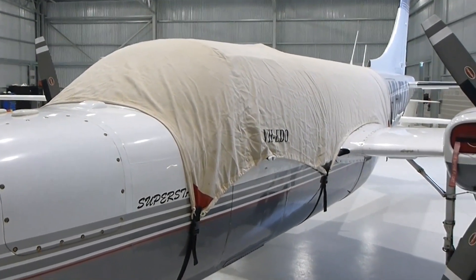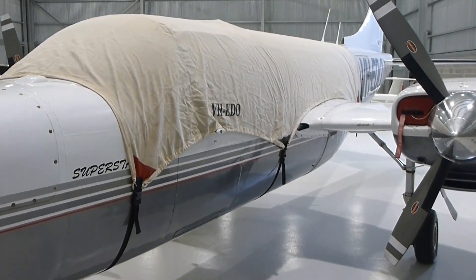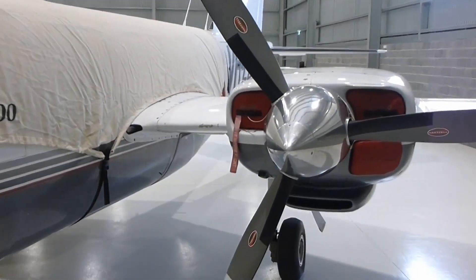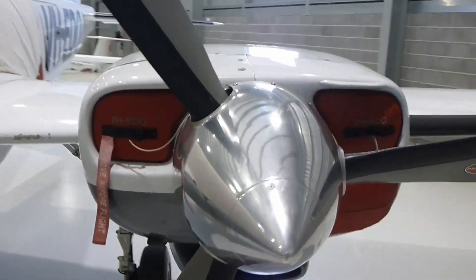It's waterproof and it's got the soft felt on the inside. It's held on by Quick Connects, which you can then tie on further if you wanted to, as well as we have these custom fitted cowl plugs that go into each of the engines.